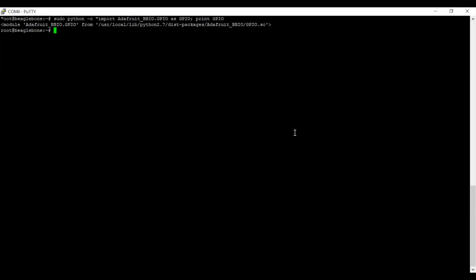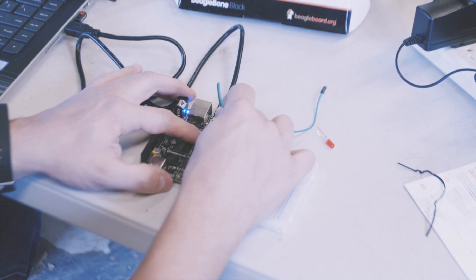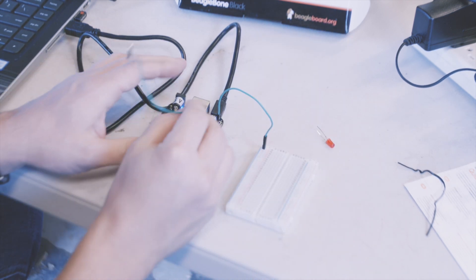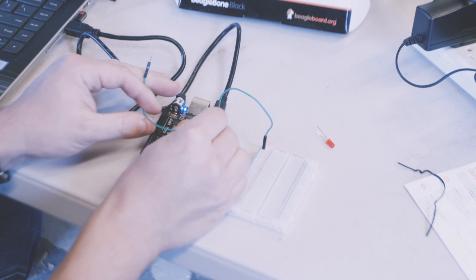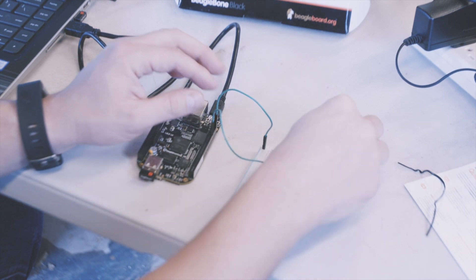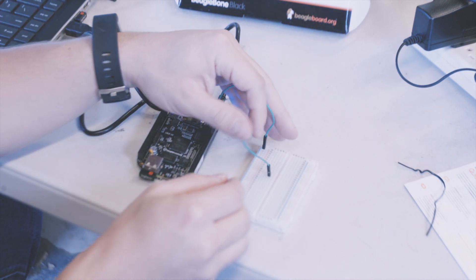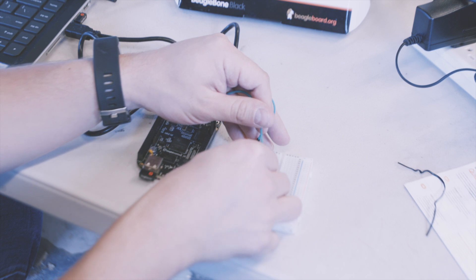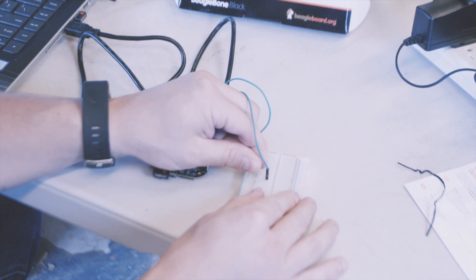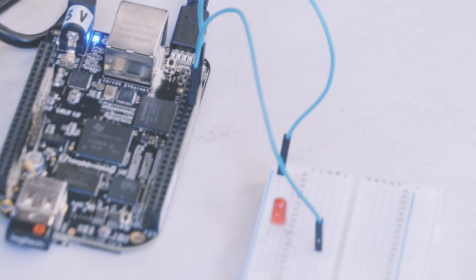Now that everything's set up, let's wire up a simple test circuit and write some code. We're going to test the GPIO capability of the board and test the PWM capability. First, let's turn on a simple LED circuit with a digital output pin. Hook a resistor and an LED to a breadboard. Put the cathode to the ground rail and the anode into the middle of the board. Connect the ground rail to a GND pin on the board. Then connect jumper wire to pin P8_10 — that's the right side pins on the board — down to the LED's anode.